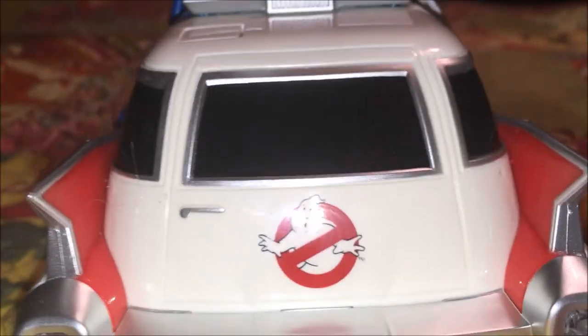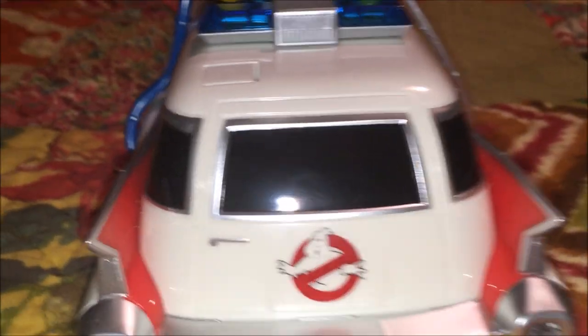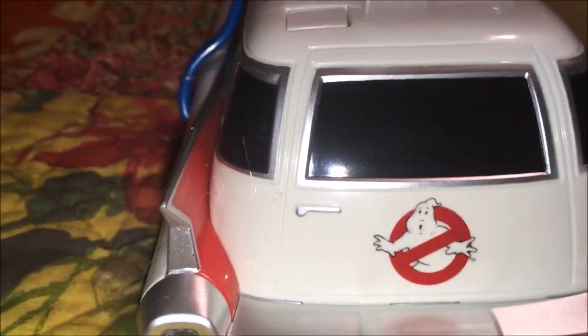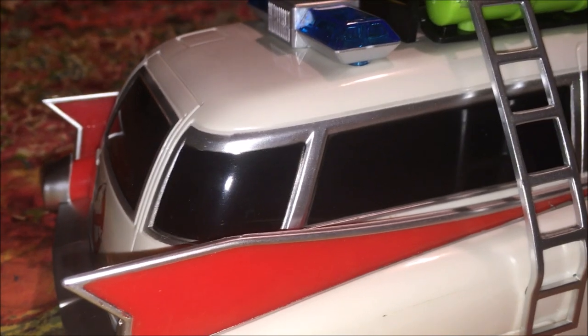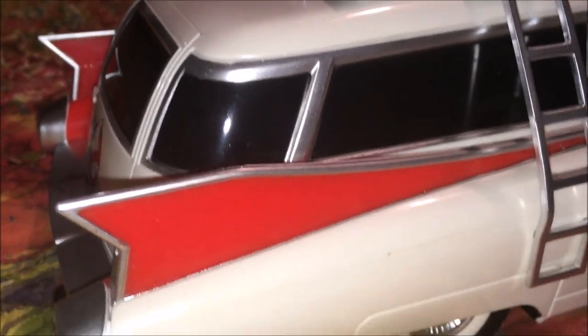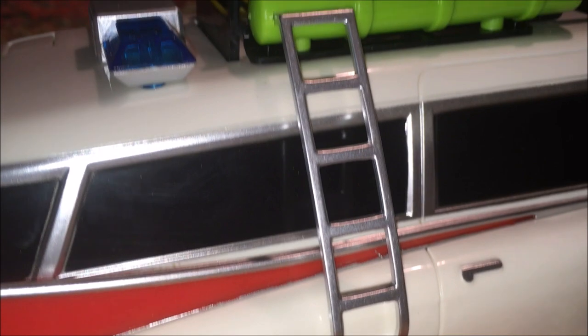We got Ecto on the back, chromed-out back, chromed-out little door handle right there. They put a little bit of detail into this — they didn't go overzealous with it, but they definitely put a little detail into it. Our little ladder rack right there is chromed out as well.